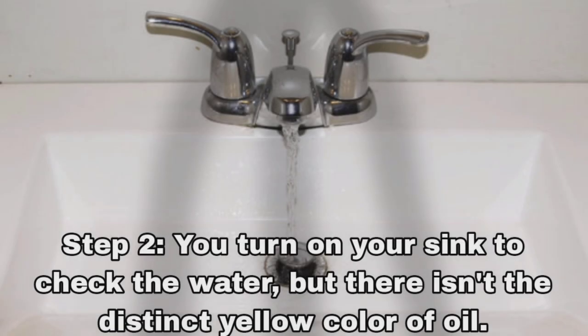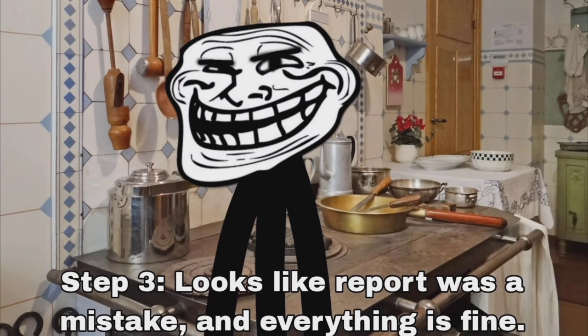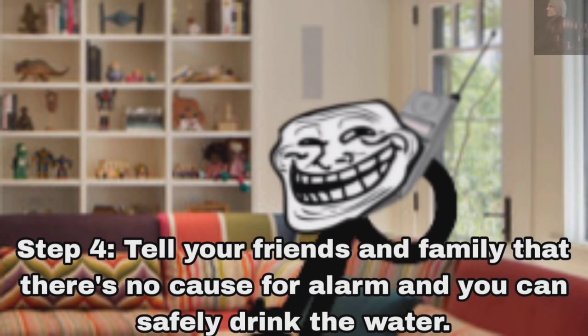Step 2: You turn on your sinks to get water, but everything that comes out is a yellow powder of oil. Step 3: Looks like the report was a mistake and everything is fine. Step 4: Tell your friends and family that there's no cause for alarm and you can safely drink the water.